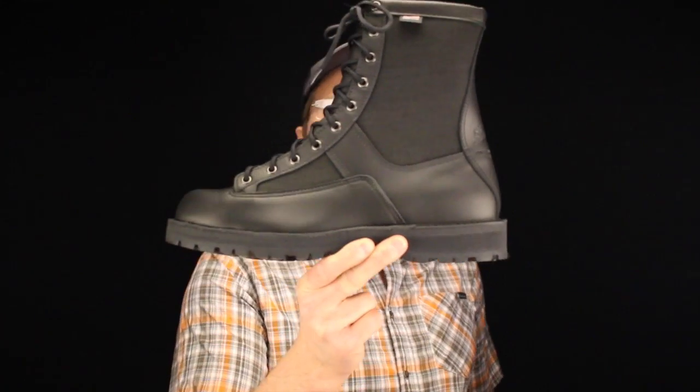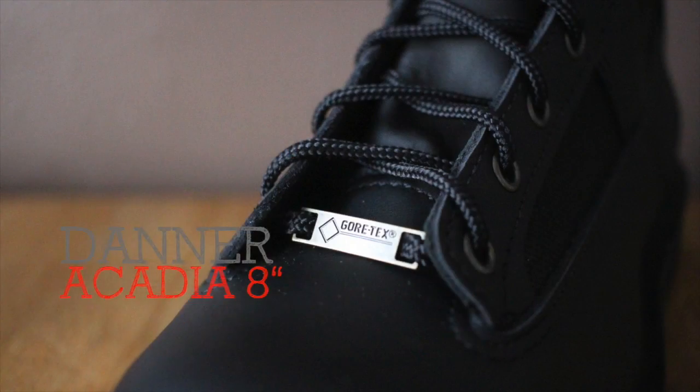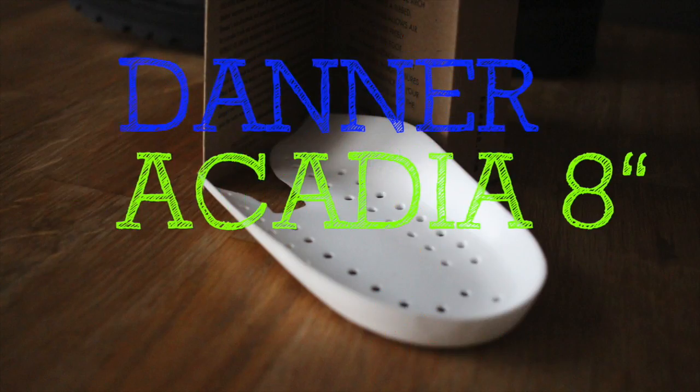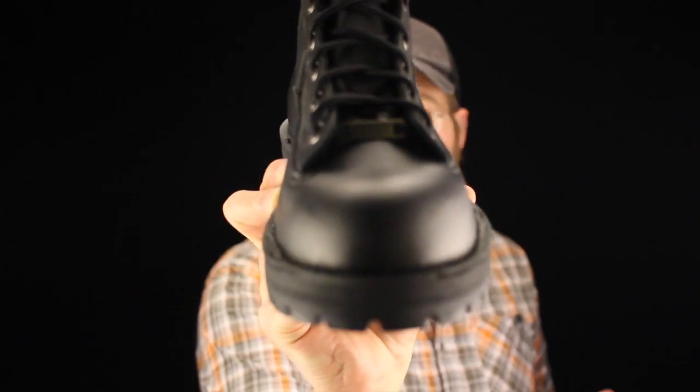Today on the Boot Guy we're talking about Danner — the Danner Arcadia 8-inch Gore-Tex line. What makes it so special? Gore-Tex, of course! That means it's 100% waterproof, guaranteed by the Gore company.